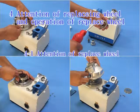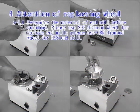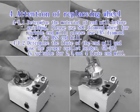Attention for replacing the wheel: Determine the material of the endmill before grinding. Use an SDC diamond wheel for carbide endmill and a CBN diamond wheel for HSS endmill.